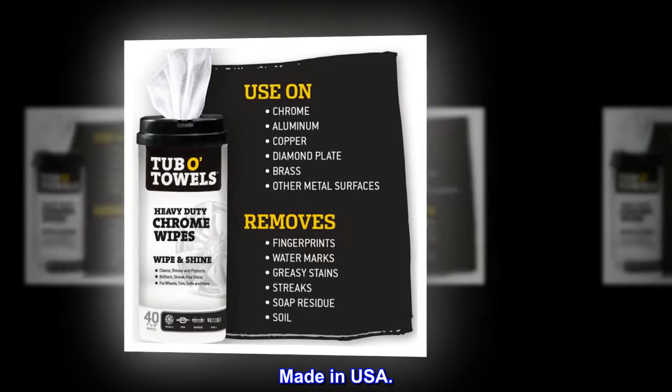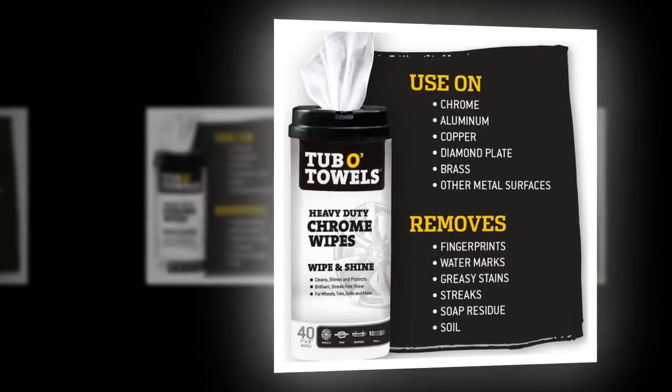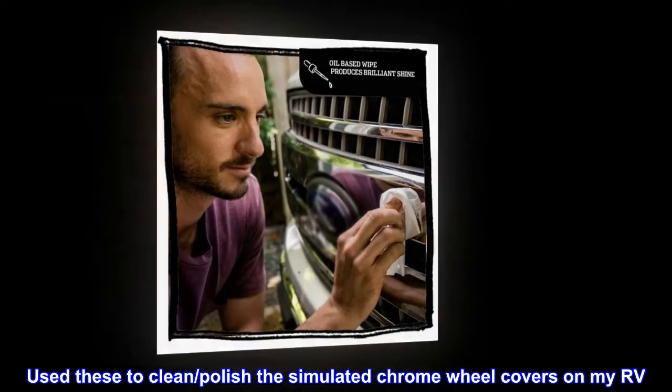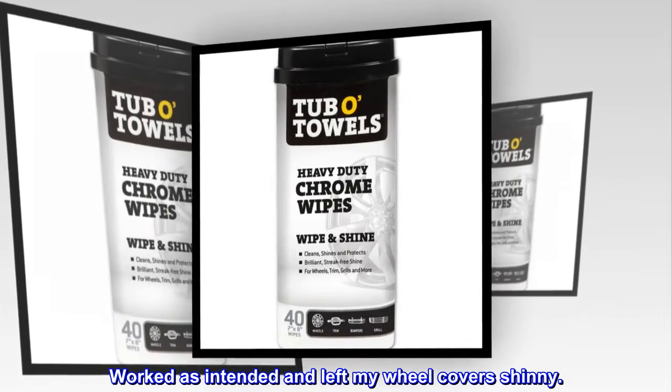Made in USA. Top reviews from the United States. Shiny — Used these to clean and polish the simulated chrome wheel covers on my RV. Worked as intended and left my wheel covers shiny.